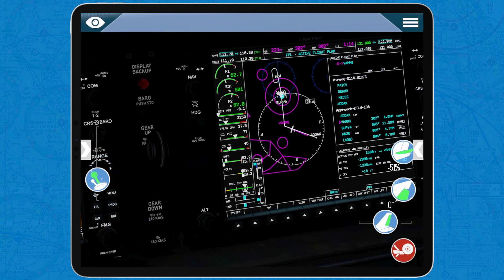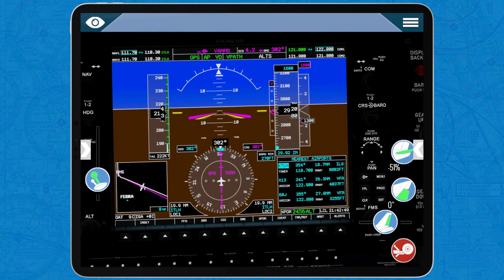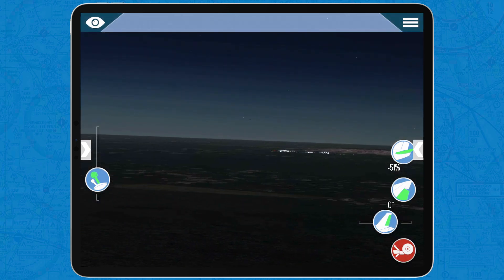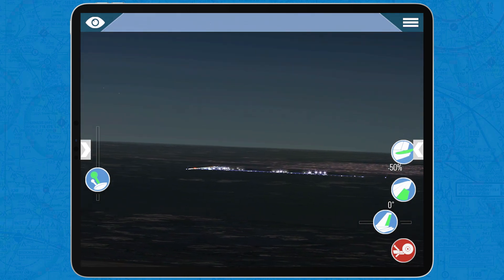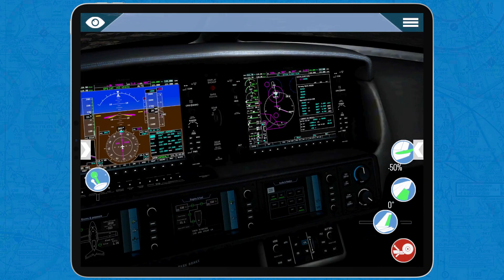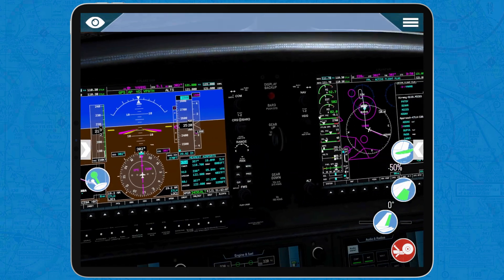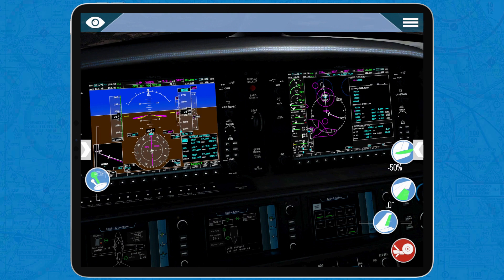Heading 302, we are waiting to intercept the localizer for runway 36 at Tallahassee when we get to the Vance waypoint. As you can see on the top of the simulator, there are four nautical miles until Vance, and there is the airport. It is very nice to fly at night with this airplane. The 1,600 has turned blue, which means we're getting close — exactly 1,000 feet above it — and it will keep blue until we get there.